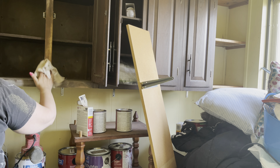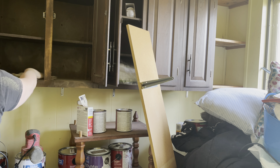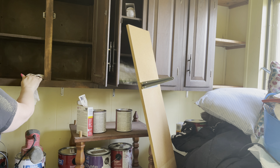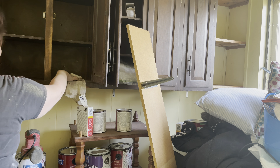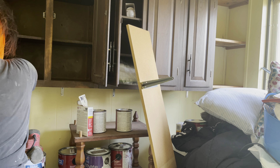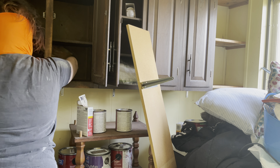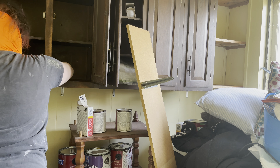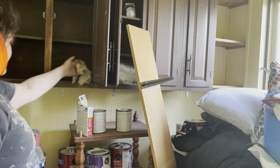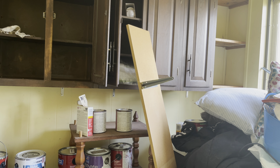I've given these a light sanding. The reason I'm just giving it a light sanding is because this is so old that the stain — the poly on top — is really very thin. It doesn't have any shine to it.